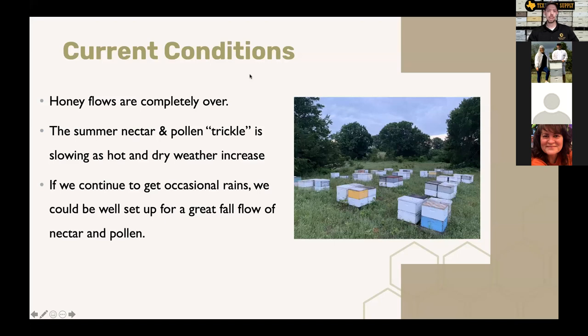Current conditions: the honey flow is completely over and there's a summer nectar and pollen trickle, but it's really starting to slow down. Some areas have gotten good rain — some folks in Southeast Texas have never stopped getting rain — while North Texas has gotten some good rains and other areas are getting pretty dry. Overall we're seeing a progressive drying out and less natural nectar and pollen coming in. If we continue to get occasional rains, we could be set up for a great fall honey flow. We had so much rain in the spring and still decent rains in a lot of states, so I'm cautiously optimistic we may have a decent fall honey flow.